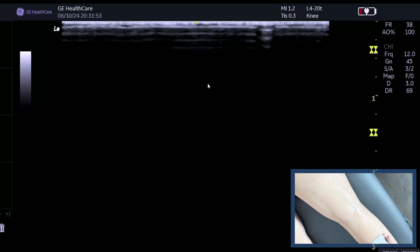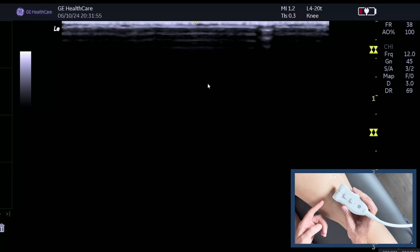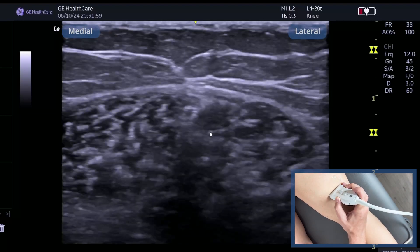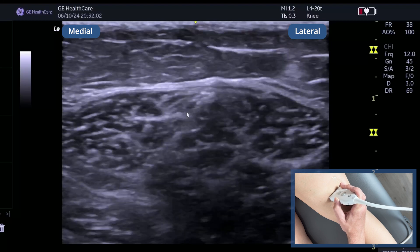Now we're going to have a look at the common peroneal nerve. The first thing I'm going to do is just check left is left, and I'm just going to place the probe onto the lateral aspects of the distal leg.